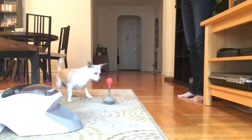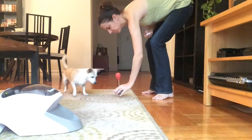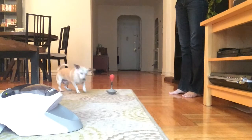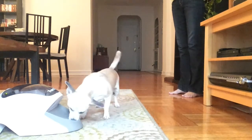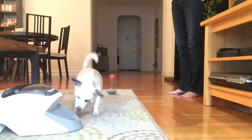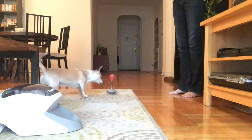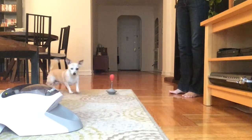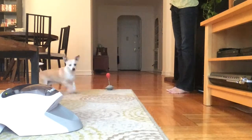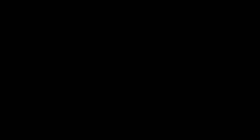We're upping the challenge little by little. This is only Beans' third time interacting with the Treat and Train and the target stick, and as you can see, she's really picking it up — she seems to get the idea. Beans is no scholar, so I really believe that any dog, given the time to figure out what the game is all about, can enjoy this as a rainy day activity or as a confidence builder.